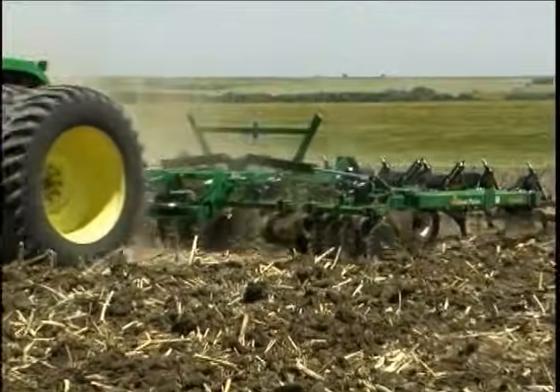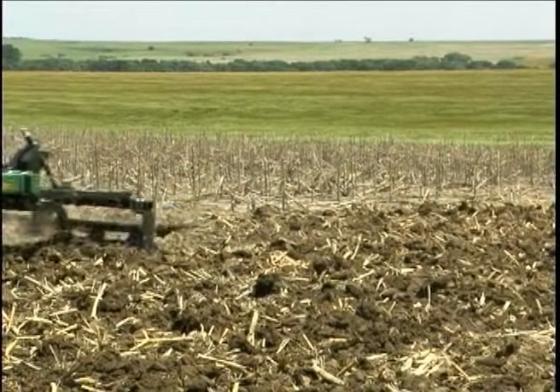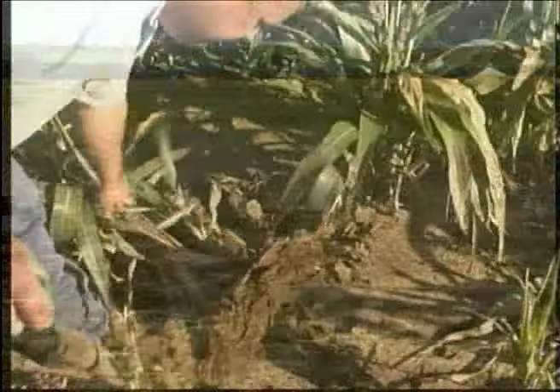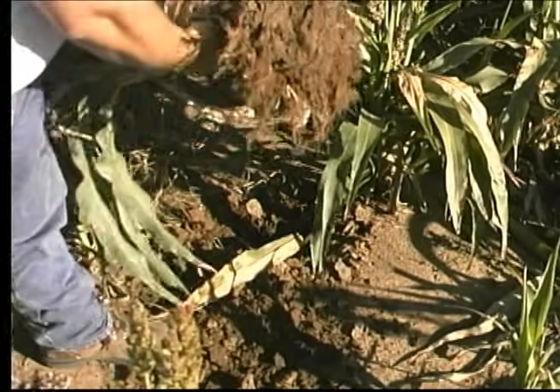Vertical tillage — what is it? Vertical tillage is a new concept to correct an old problem: compaction. Many of us have seen and experienced the effects of compaction layers and how they stunt the growth of a crop.